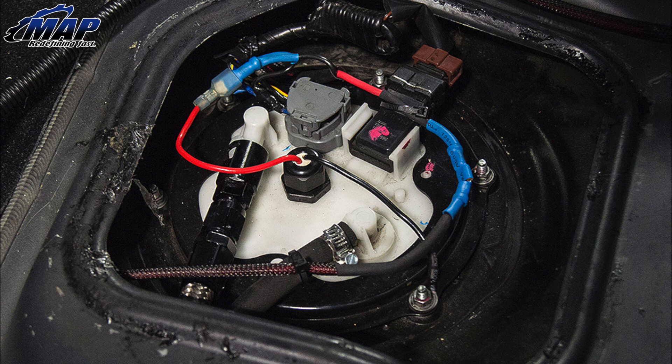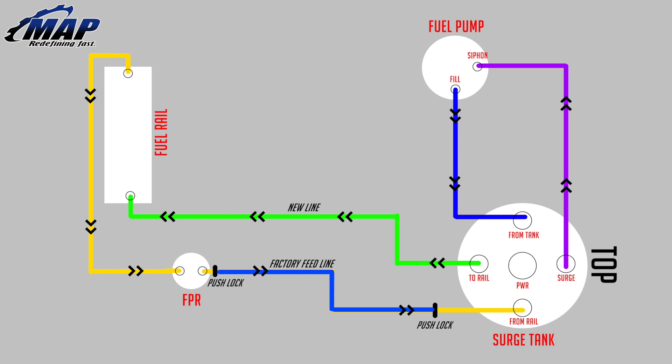It will make hooking up all the hoses much easier. Next, head inside the car. Remove the fuel pump cover from underneath the seat. Remove the stock hoses from the pump nipples and replace with the supplied hoses and fittings. Run your new lines down to the EVO 10 surge tank and attach them using the supplied fittings. Before you finish up, verify that you are getting power to the surge tank when the key is turned on. Use this diagram to ensure everything is hooked up properly on the surge tank.